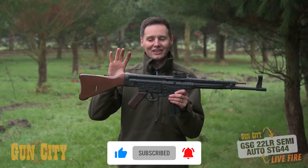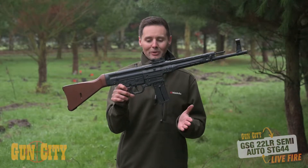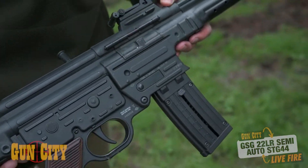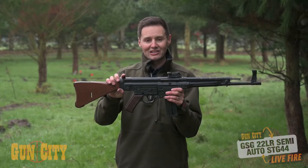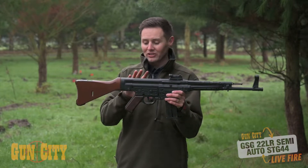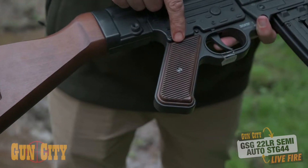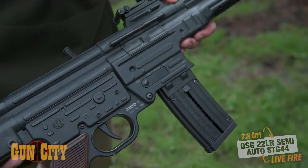What we're holding today is the 22LR replica, and I've got to say GSG — German Sport Guns from Germany — have done an amazing job building this. It is just gorgeous to look at. We've had the real STG 44s in Gun City before and this looks almost identical. You've got a wood stock at the back, wood grips, great finish on the side, and that metallic feel.